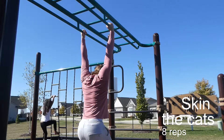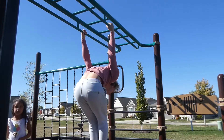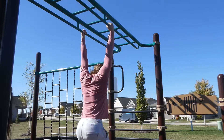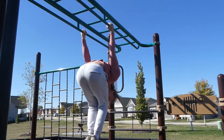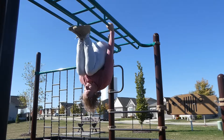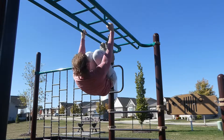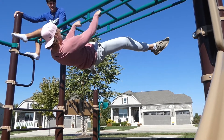These are skin-the-cat variations where we're actually going all the way through, hanging, and then all the way back over. This variation is a lot harder — this isn't going to be a beginner move. If you guys can't do it, don't worry. Just skip this exercise. There's plenty of exercises in this full workout for you to try. If you can do this, it's a great calisthenics exercise, opening up your shoulders and really working your core.